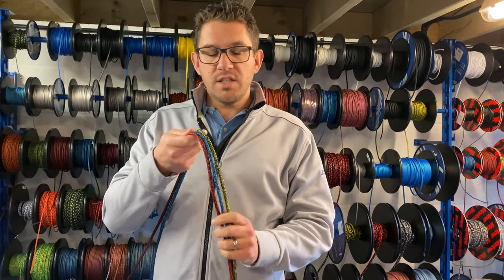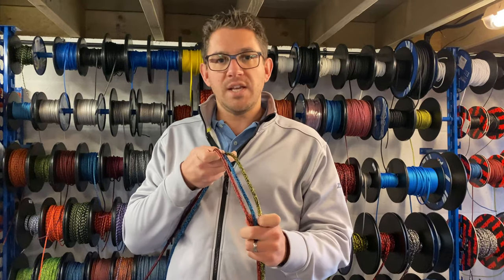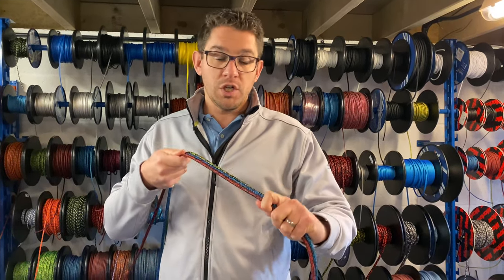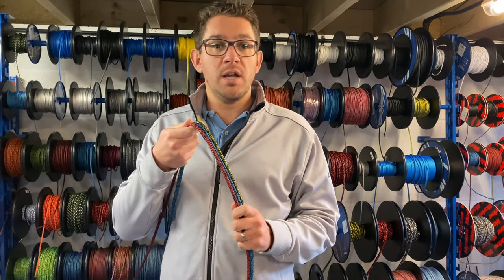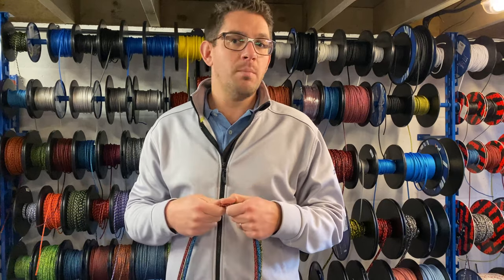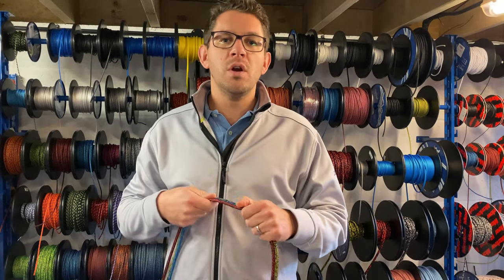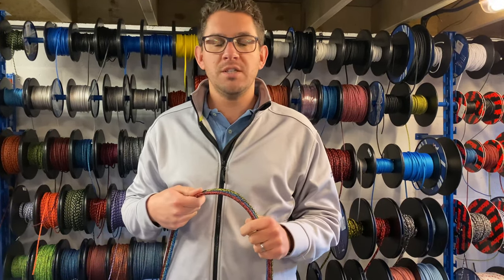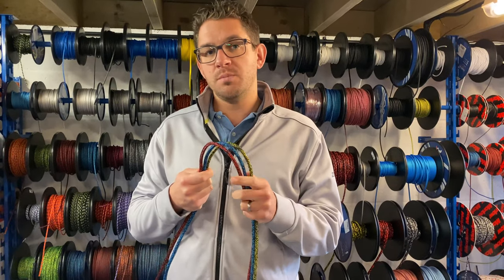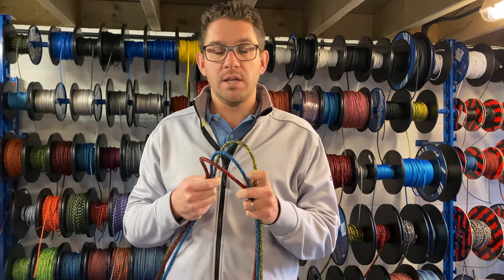To give you an idea of pricing, 7mm is £1.10 a metre, so a really well-priced product and the sheet rope we recommend most. Especially in cases when people come to us and say they need Dyneema on their boat — not always true. Someone at your sailing club might have recommended Dyneema, but we can save you a lot of money most times by using Evolution Sheet, which is a fantastic product for your boat.